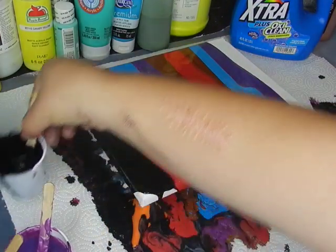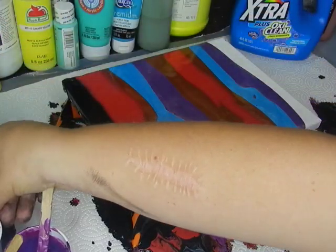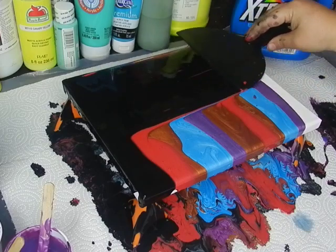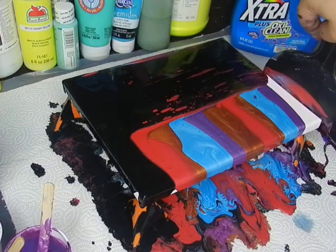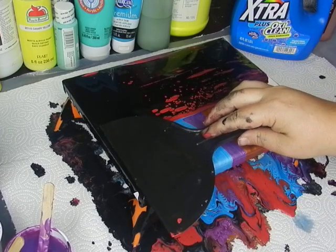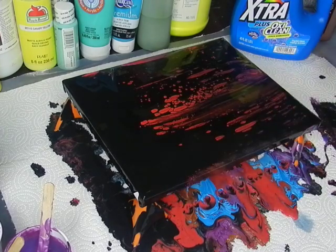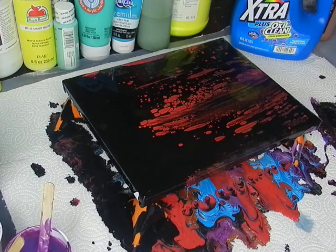I want to add a little bit more of the black — I'll say, if nothing else, it smells good! We're going to take our swipe tool and we're just going to swipe. I'm going to clean it off and swipe again, trying to cover any spots that aren't covered, then clean it off.